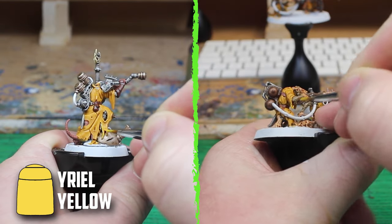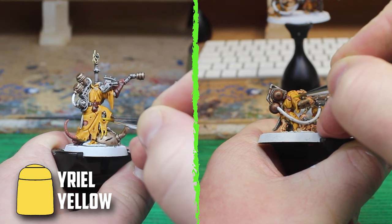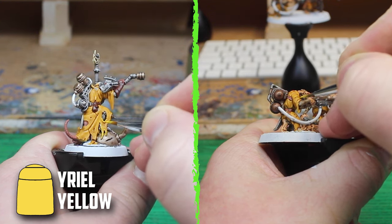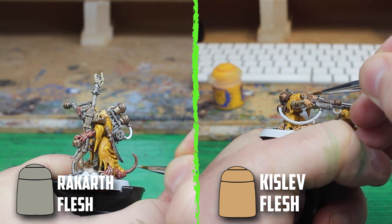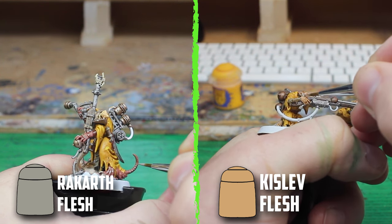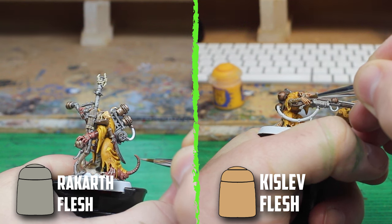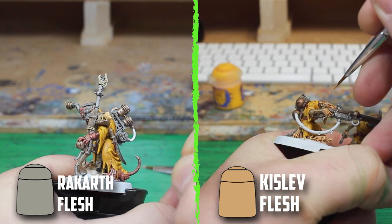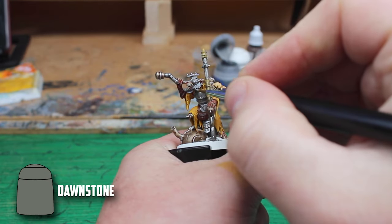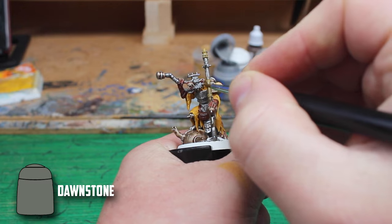Up next was highlighting, and I used Yriel Yellow on the clothes. I love how Yriel Yellow looks on Averland Sunset — it's one of my favorite color combos. When painting skin I have to keep reminding myself to just highlight the very edges and not go overdoing it. With that said, I used Rackart Flesh on the Engineer and went back to Kislev Flesh for the Jezzails.